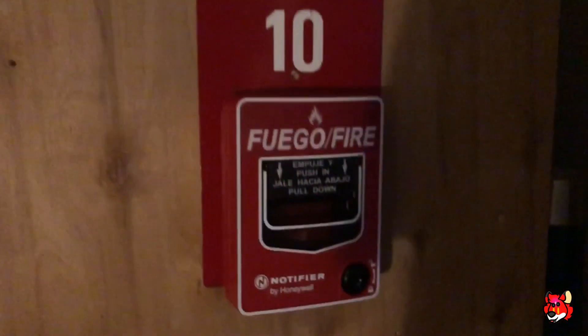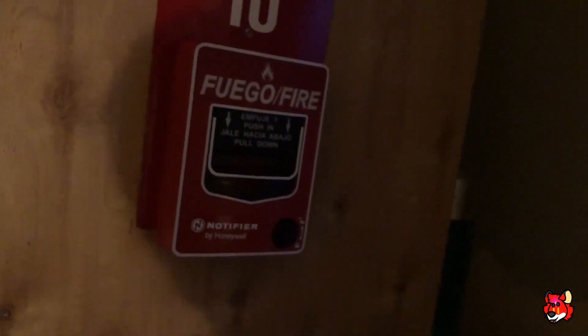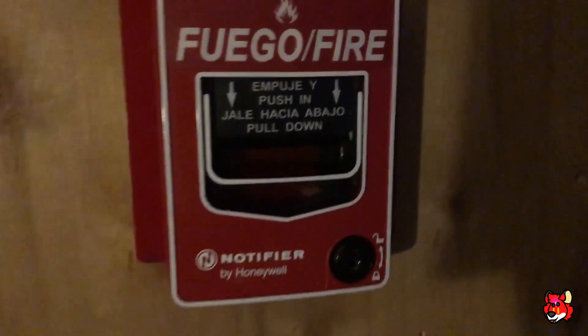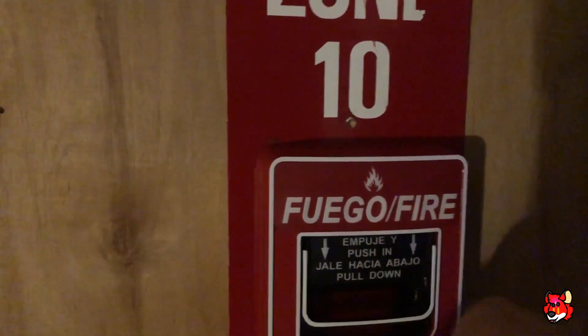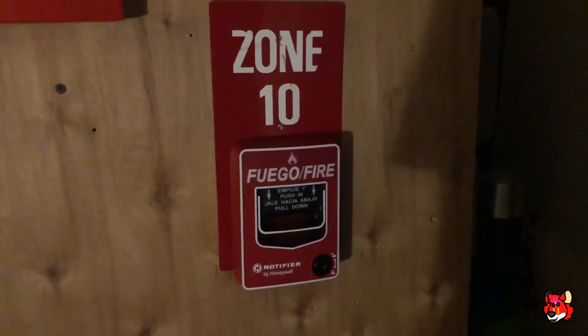I'm actually going to start it over here. I forgot to mention this pull station — I've recently got this. This is my Notifier NBG-12 LSP. It's got 'Fuego' and 'Fire' on it. So we're actually going to start it with this pull station.